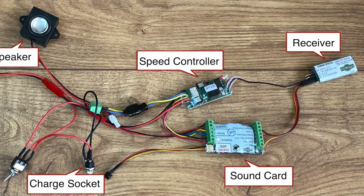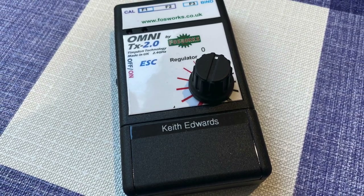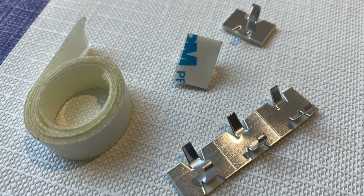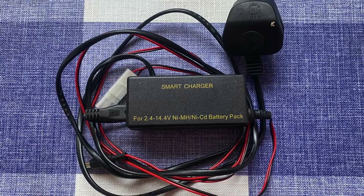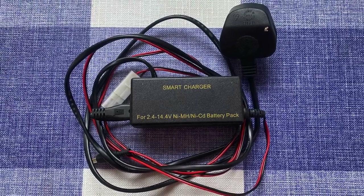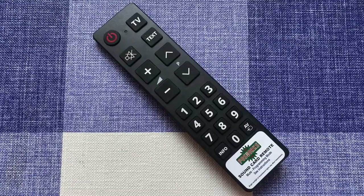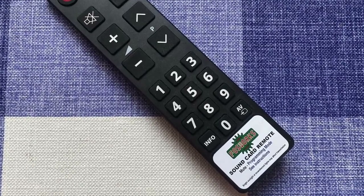The switch is shipped in the off position. Also in the box is the 2.4 GHz transmitter, some double-sided adhesive tape and these handy self-adhesive cable clips. A smart charger is also needed, but I already had one of these, and to program the sound card a remote control is necessary, but again this is something I already owned.